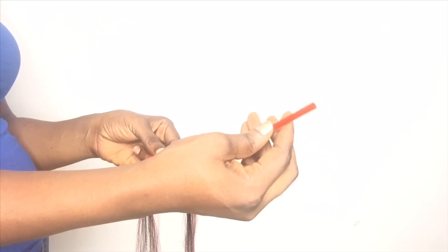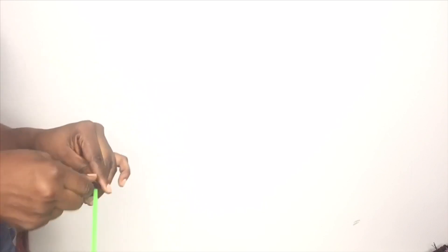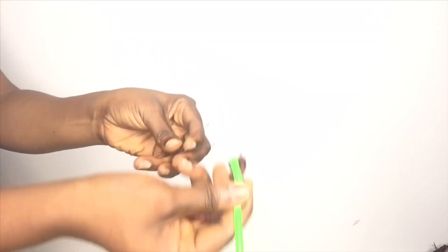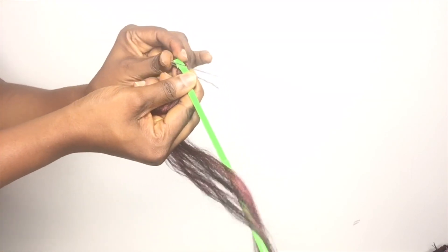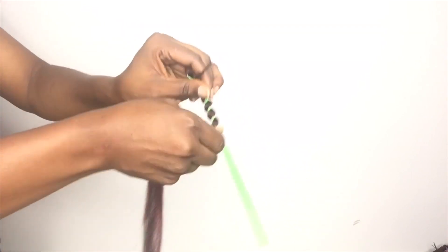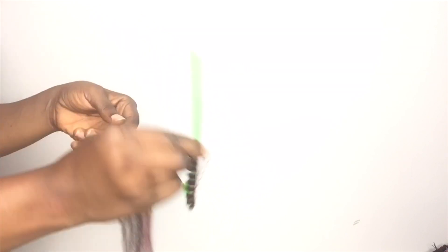The next thing we will be using is a hairpin and a straw for the rolling. How you do the rolling is you bring the hair, take a part of it, comb it out very well, then place it on the straw at the center of that hair. When you roll it like three or four steps you pin it, you bend the straw at the other end and pin it down, then you roll the attachment on the other part of the straw down. I didn't roll it tightly.